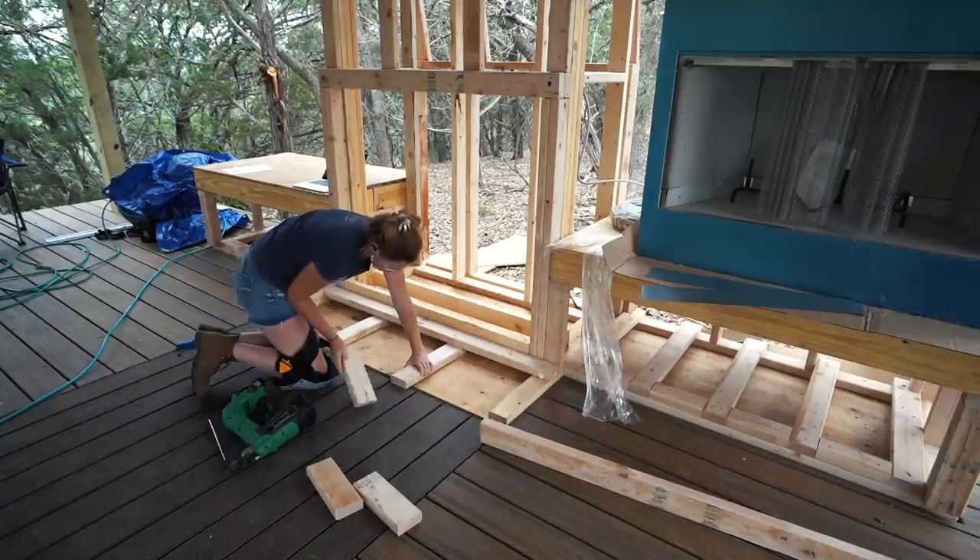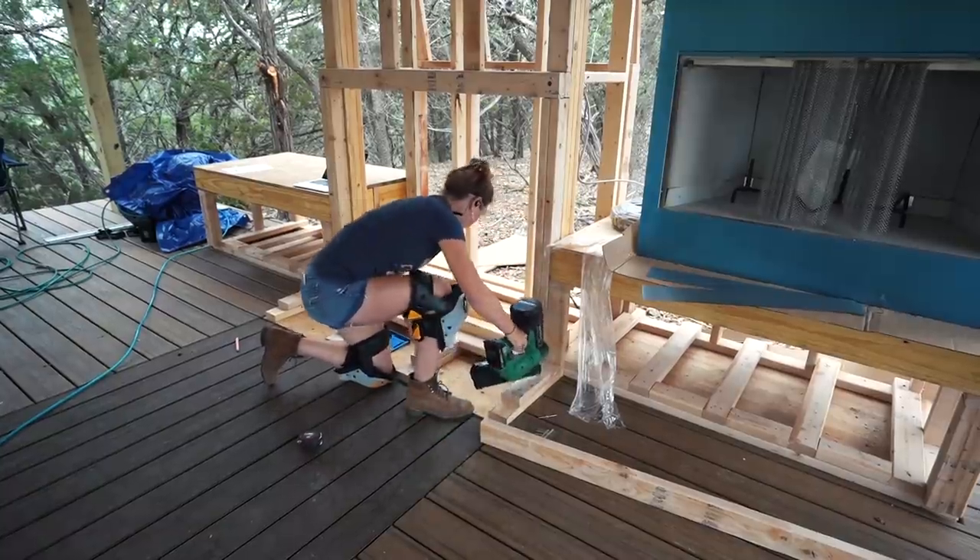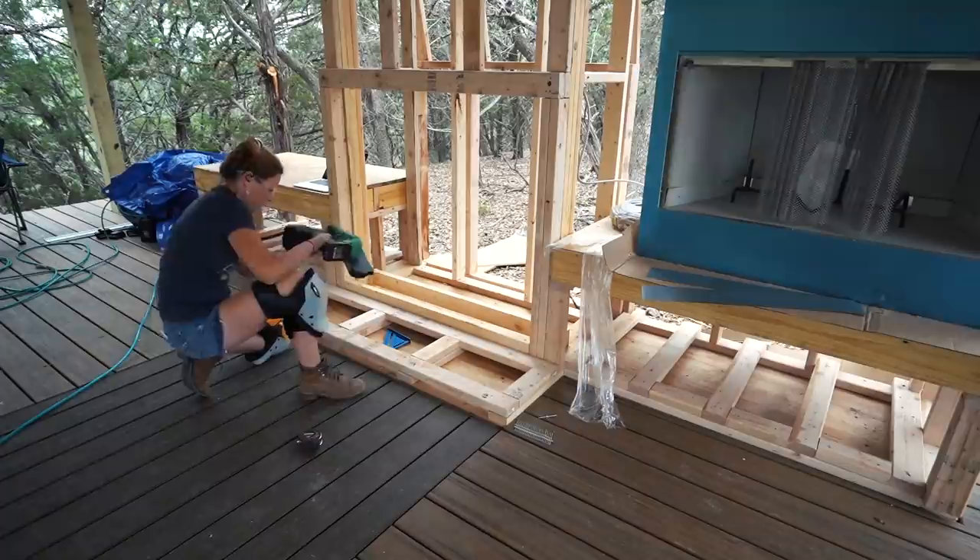So I forgot the hearth. It is just a small platform that will later have a non-combustible surface on top to protect the deck from getting toasted. And that concludes the framing portion, which is the first major step.